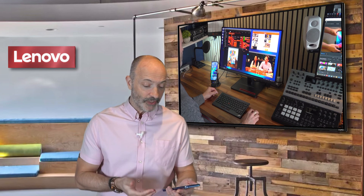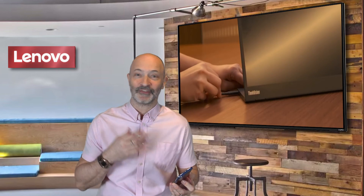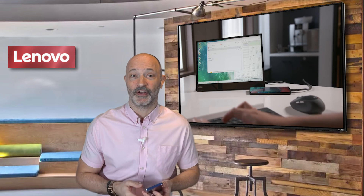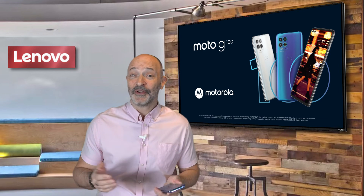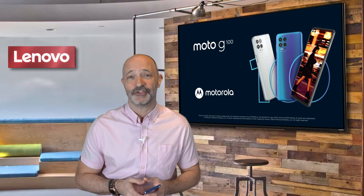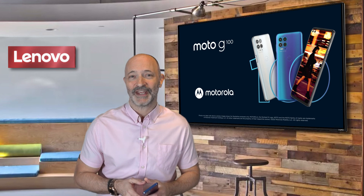For me, the G100 has got the perfect balance of raw power, performance, excellent cameras, long battery life, and the ability to operate as a full-on enterprise-class device — all wrapped in this gorgeous blue iridescent body. If you'd like more information on the Moto G100, please contact your account manager or visit our website. Thanks for joining me and please keep an eye out for more Lenovo Tech Talks.